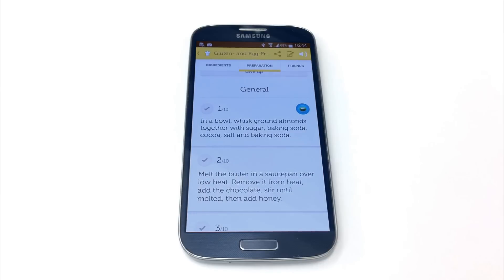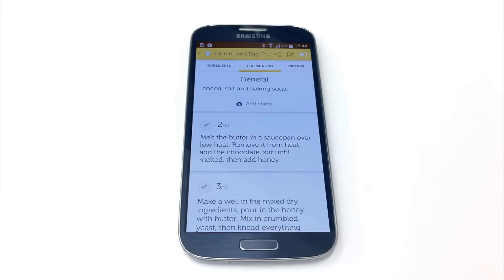In a bowl, whisk brown almonds together with sugar, baking soda, cocoa, salt and baking soda. Melt the butter in a saucepan over low heat, remove it from heat, add the chocolate, stir until melted, then add honey.